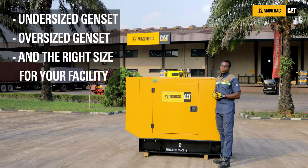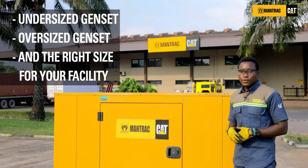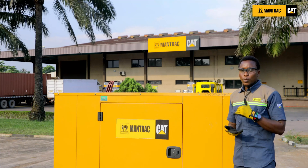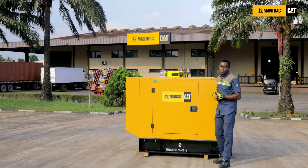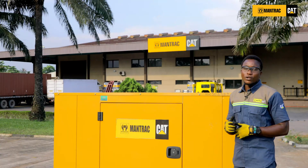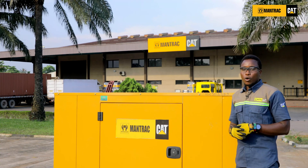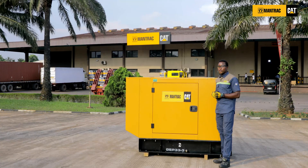It is a big disadvantage or disastrous if your gen set is either undersized or oversized. Undersized gen sets will definitely shut down during operation on overload, as the load requirement is more than the gen set capacity. Oversized gen sets are a total waste of money due to excessive consumption of fuel and oil, and the gen set suffers from slobbering, which occurs in the exhaust manifold and wears out components in the engine, which inevitably reduces the efficiency of your gen set.